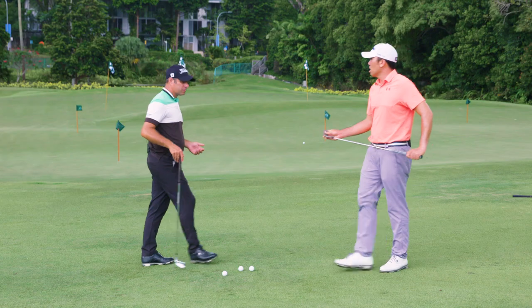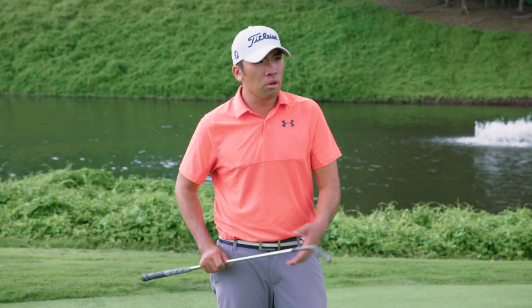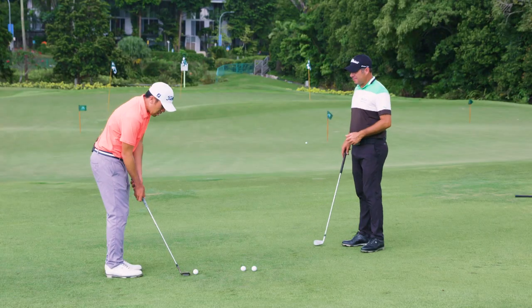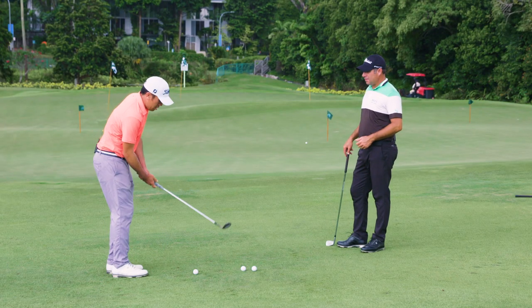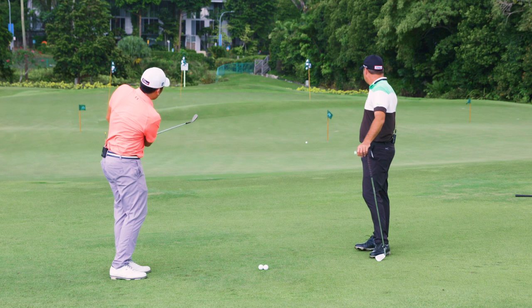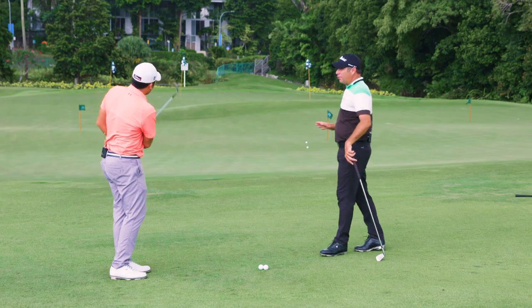Now I'll show you the chip shot. The main difference with the chip shot and the bump and run is first you're using more loft on the club and you're making a bigger swing because you're trying to land it on the green. Same basic principles. Okay, good shot there Rory.